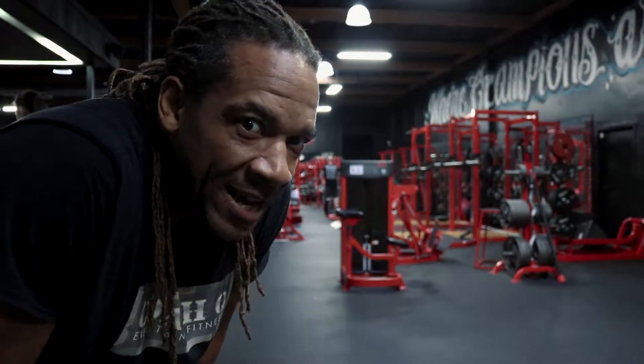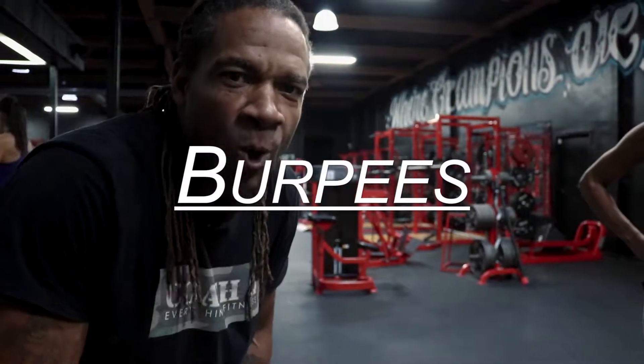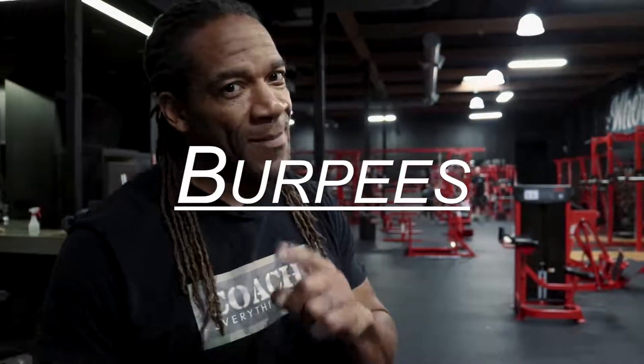I swear, you traveling, you do 20 burpees, I guarantee a nice little sweat going on. It's Coach Q. We do burpees. I'm out.